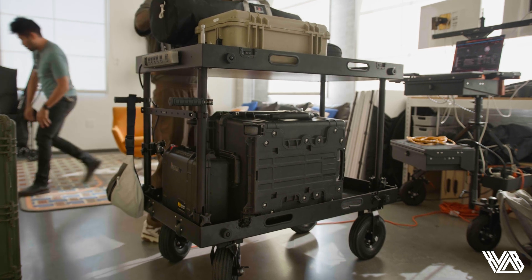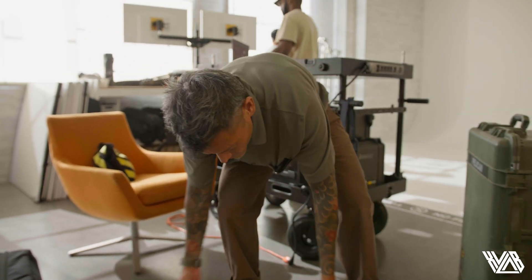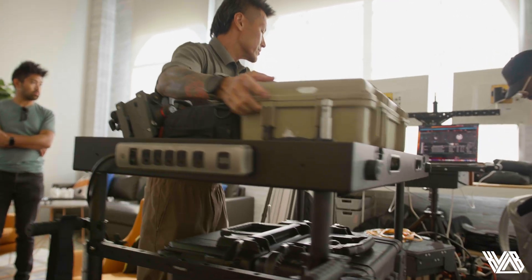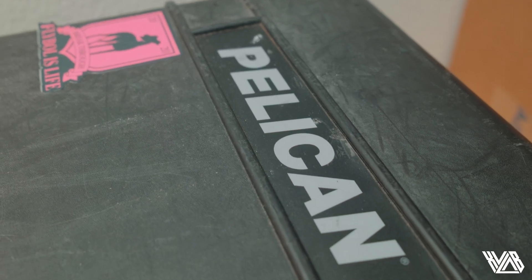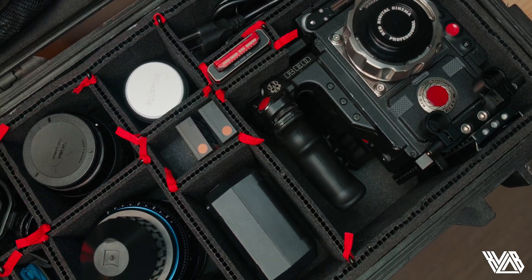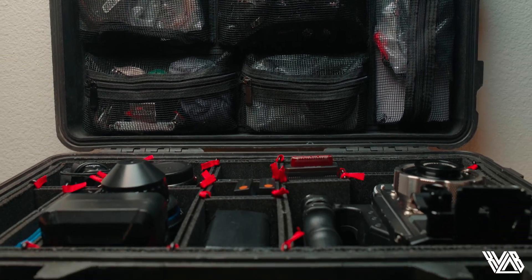Next up is something many of you creatives already have — a Pelican case. They're indestructible, waterproof, watertight, and water sealed. They hold quite a bit of equipment and secure your expensive, valuable gear. Pelican cases are incredibly important for our productions as they provide storage, security, and a great way to organize and transport your gear.